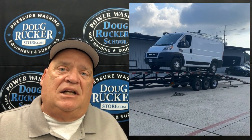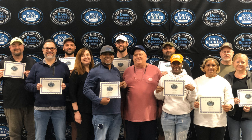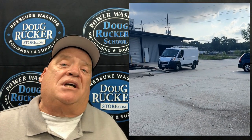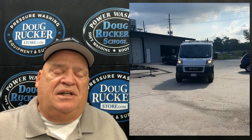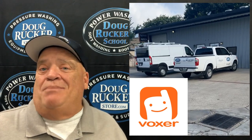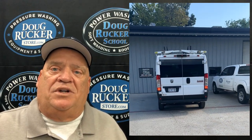We just finished up another enclosed van build. A customer of ours and former school student that attended the school about a year and a half ago shipped us this van from New York, and we built it out for him. I'm doing a walkthrough so he can understand how everything works and how everything's plumbed. He's got a lot of experience, but I want something he and his guys can refer back to if they have questions.